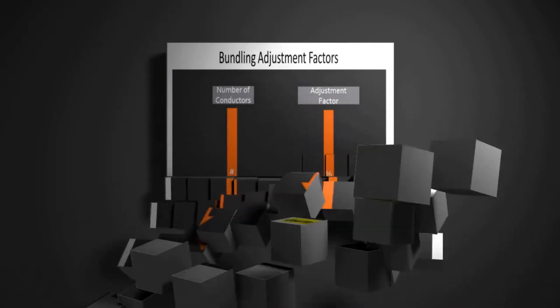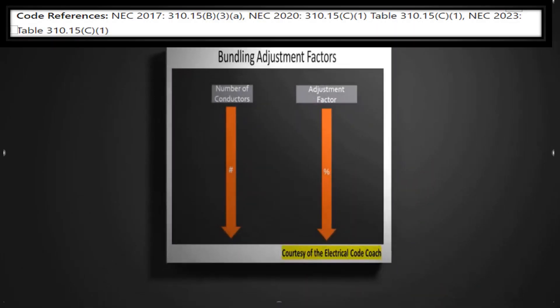For this one, we're going to head over to one of my favorite tables. Depending on which code cycle you are in, we're going to be heading to either 310.15B3A in the 2017 and previous, or in the 2020 and later, table 310.15C1. Exact same table, got a brand new name.